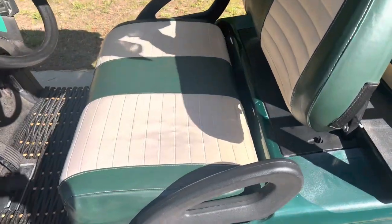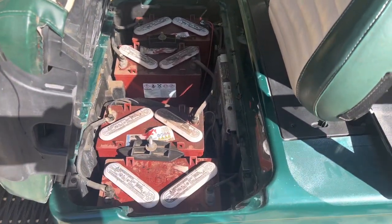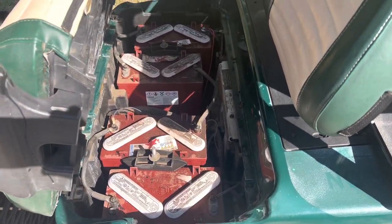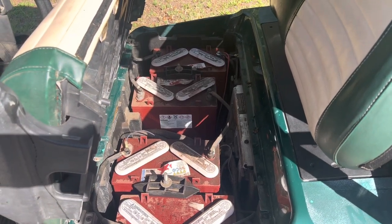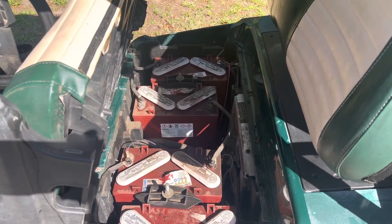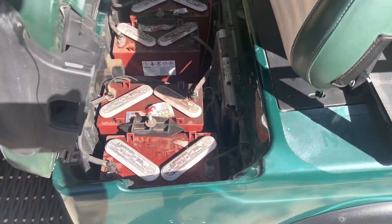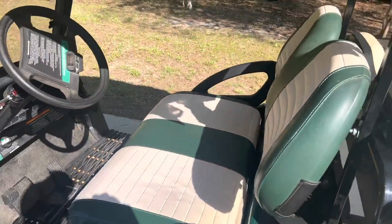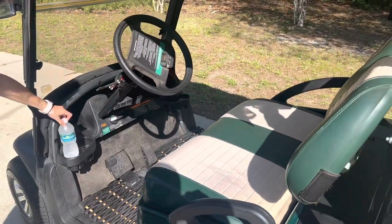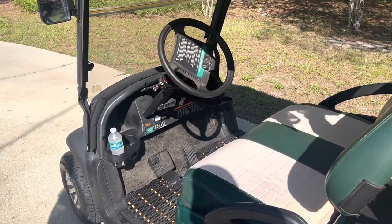If you want to go ahead and show you guys real quick here, this is the battery compartment. It's not the cleanest battery compartment, but it has four batteries — they're 12 volts, so all together it's 48 volts and 120 amp hours, up to 150 amp hours as well. You fill those up with distilled water, and it gives you a nice charge that lasts pretty much all day.